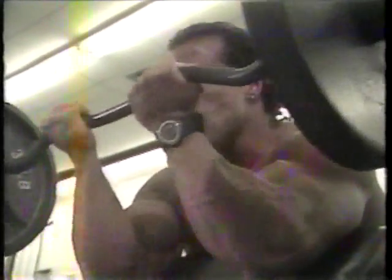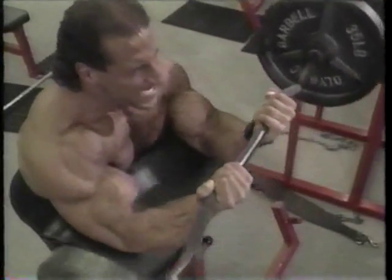It works on muscle density, but also works on the shape of the bicep. I believe this exercise has helped me a great deal and I have one of the best biceps in the world.